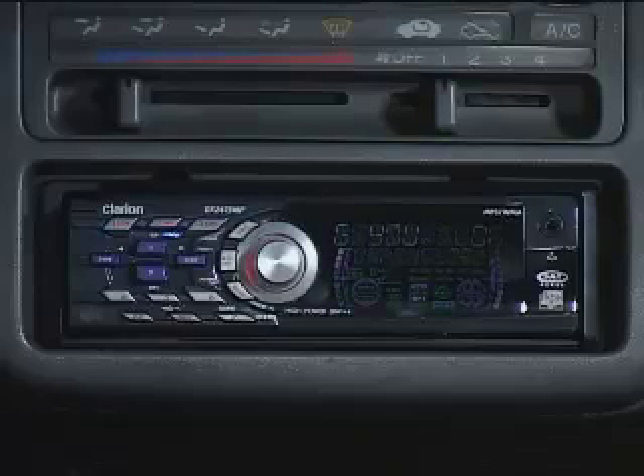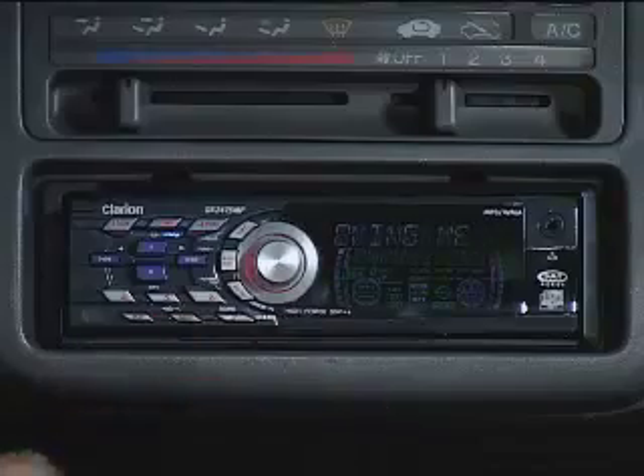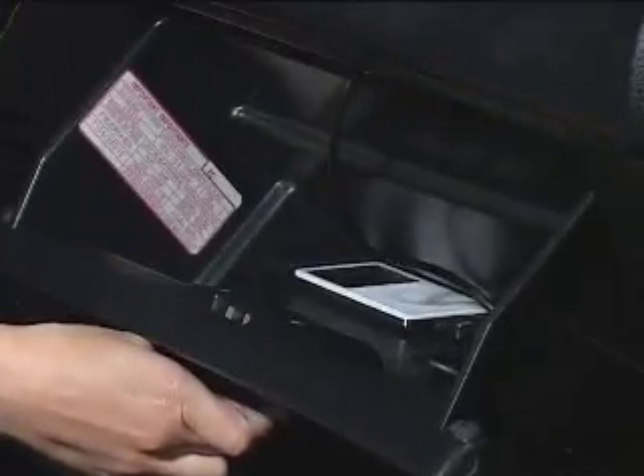The model we have here to show you is the DXZ475MP. It's designed to work with your iPod — all you have to do is hook up your iPod to the cable, which is conveniently hidden in the glove box. Now we can listen to our music through our car stereo speakers, and when it's connected it'll even charge my iPod so I'll never run out of music.